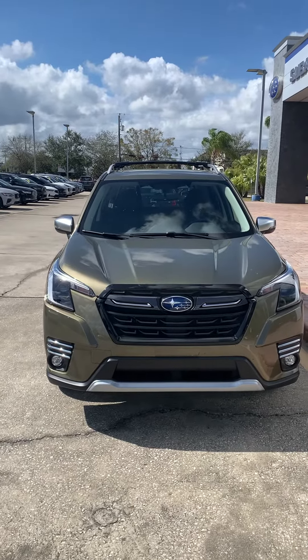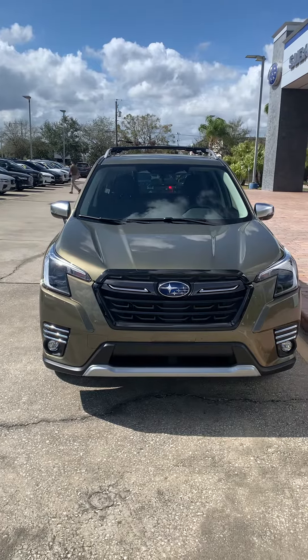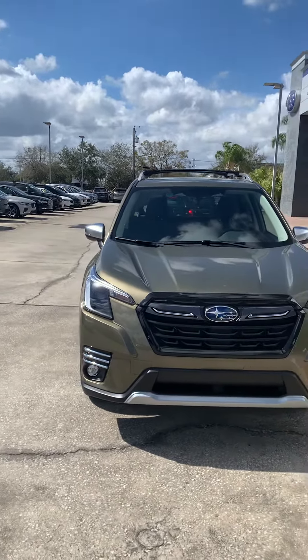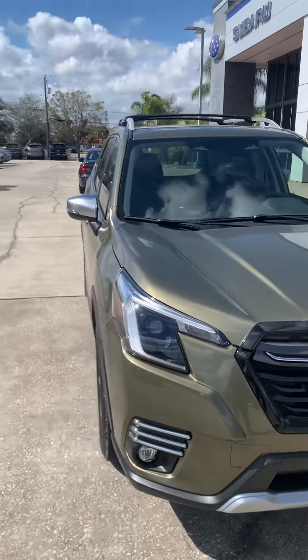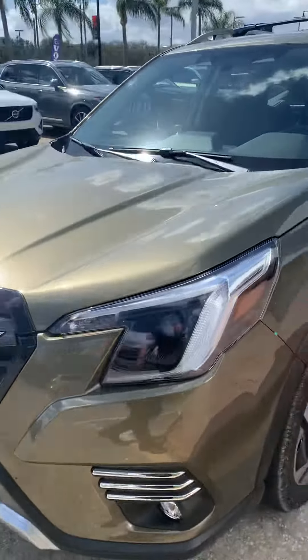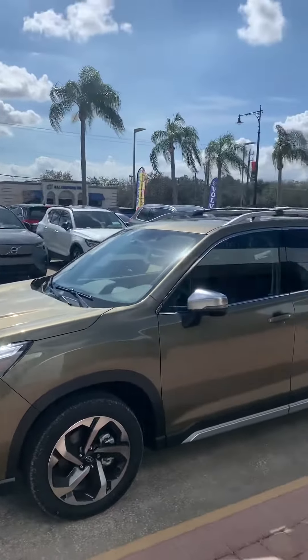Hey Robert, this is Daniel over here at Subaru Melbourne. I just want to give you this quick video. This is a Subaru Forester Touring — this is the green color. I know you said you're a color guy; this is actually green, it's pretty nice compared to the greens I've seen in the past. It does have the metallic flakes, but as you can see it does look somewhat comparable to the Venza.